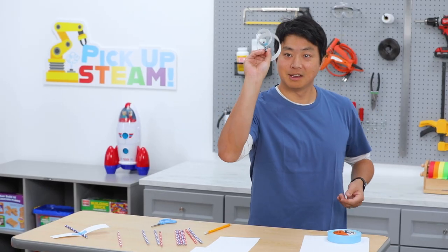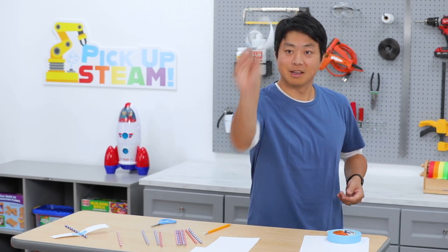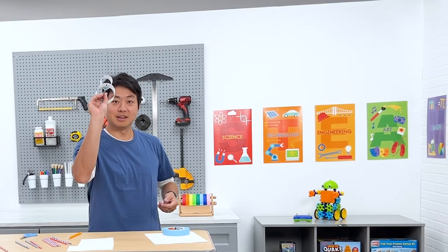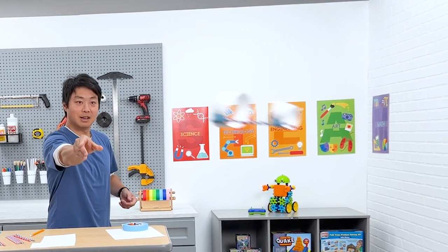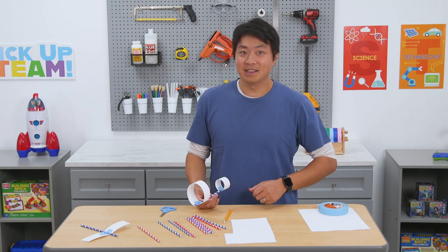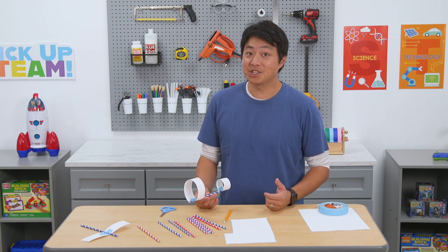To level up or down, challenge kids to try and get their gliders to fly greater or shorter distances. For older kids, challenge them to create more than one glider and compare their gliders' performance. I hope you had fun experimenting and discovering today — I sure did. Thanks for learning with Lakeshore and be sure to check out our other STEAM experiments. I'll see you next time.